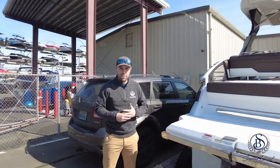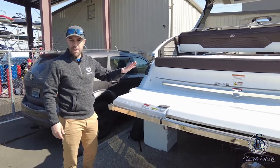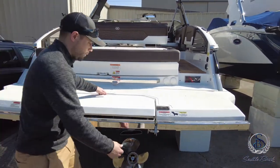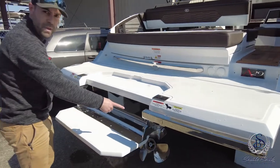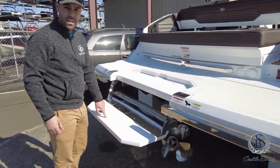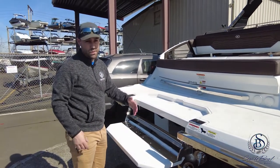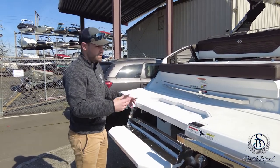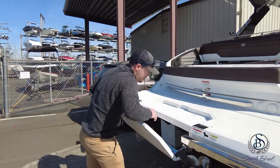Starting here at the transom on the A29, you have your optional hydraulic swim platform. There are buttons to actually make this raise and lower up and down. You also have your flip-down swim step at the back — just pull the pin out and you can raise and lower it. Make sure this is in the up position along with your hydraulic swim platform before operating the boat. You don't want to be dragging that behind you, causing anything to break in the mechanisms or the hydraulic lines. Always make sure it's up before you operate the boat.